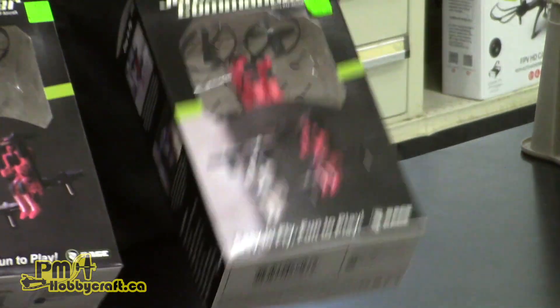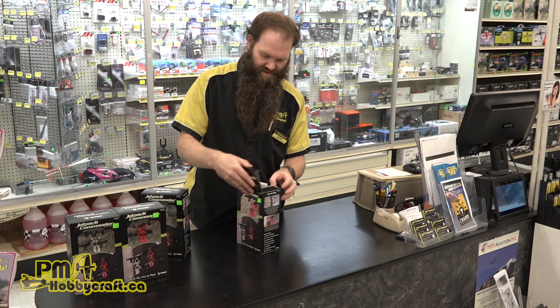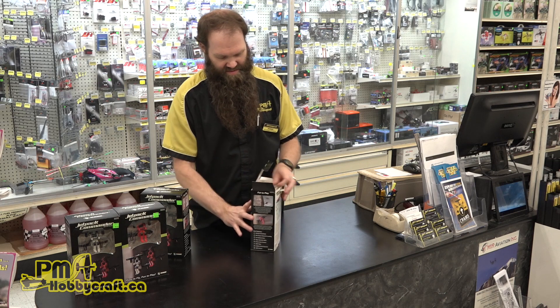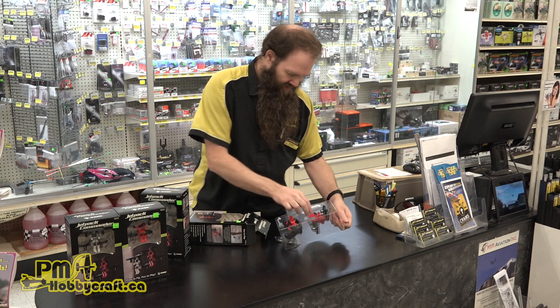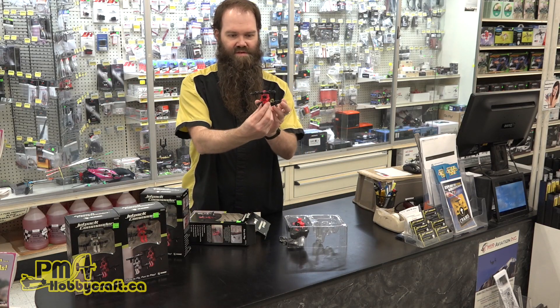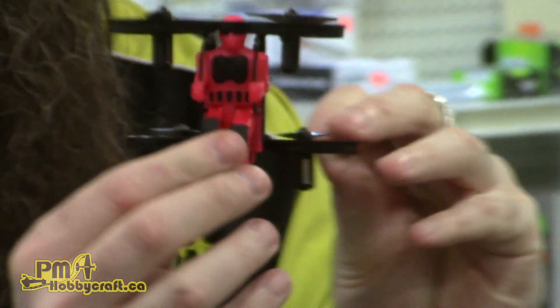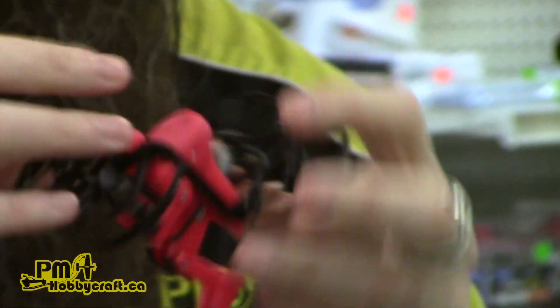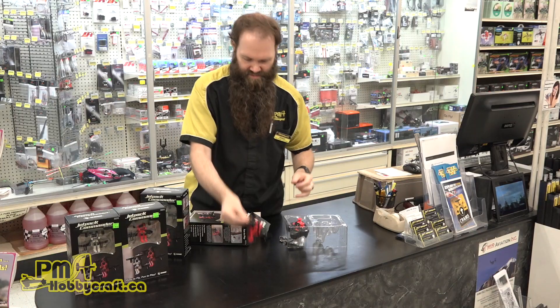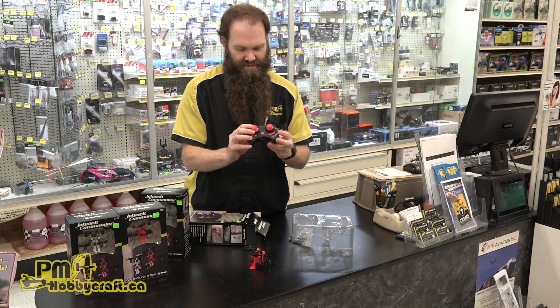They come in two colors — there's a red one and a white one. We're going to open up the red one here first. So obviously there's the unit itself here: fairly simple, four rotors, charging port on the back. And then of course the remote control that comes with it.